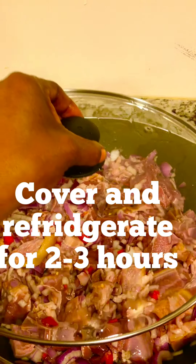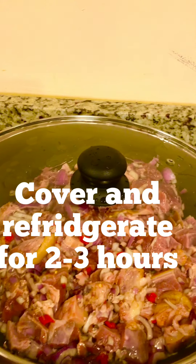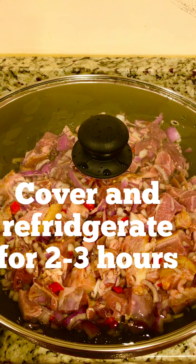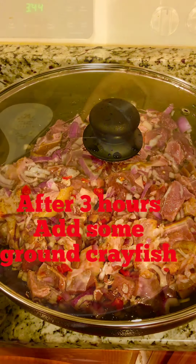I'm the one recording this video so I'm just doing it with one hand. Right after that, you cover your pot and put it away for up to three to four hours. Sometimes I leave it overnight, but in this video I only put it away for three hours. This is just for the meat to get marinated.